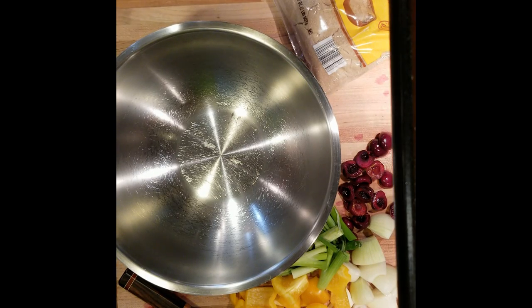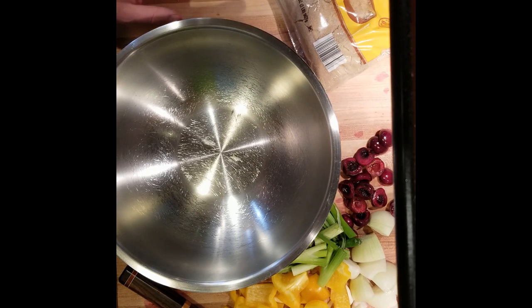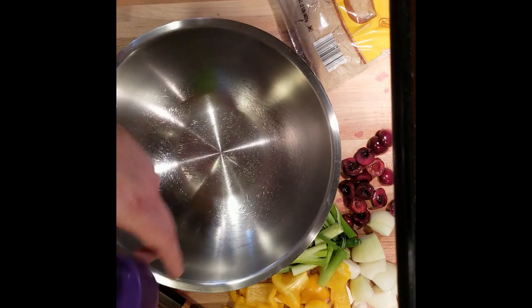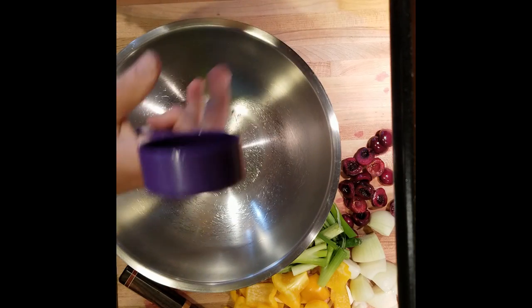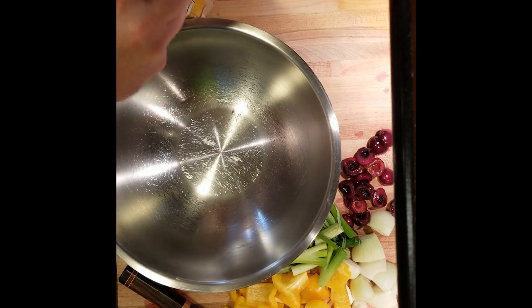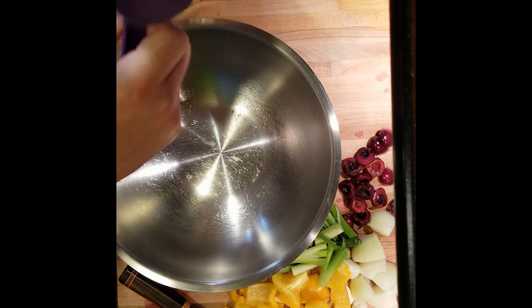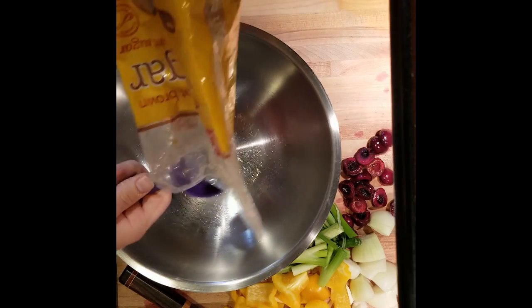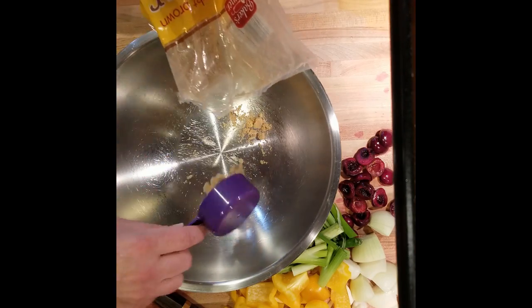So first thing we got to do is prepare the marinade. The marinade is going to be all sorts of ingredients. So the first thing we're going to do is take a third of a cup — this is for three pounds worth of beef ribs, so adjust accordingly depending on how much you have. We're going to do a third of a cup of brown sugar.